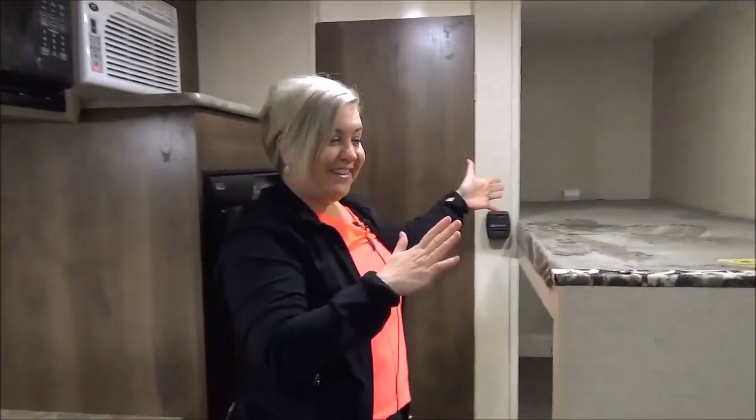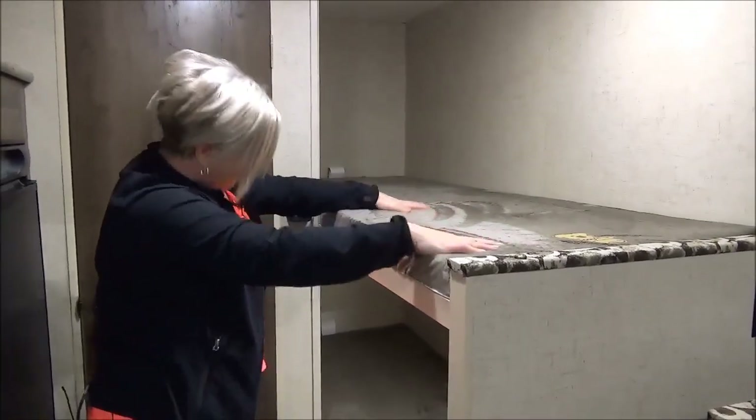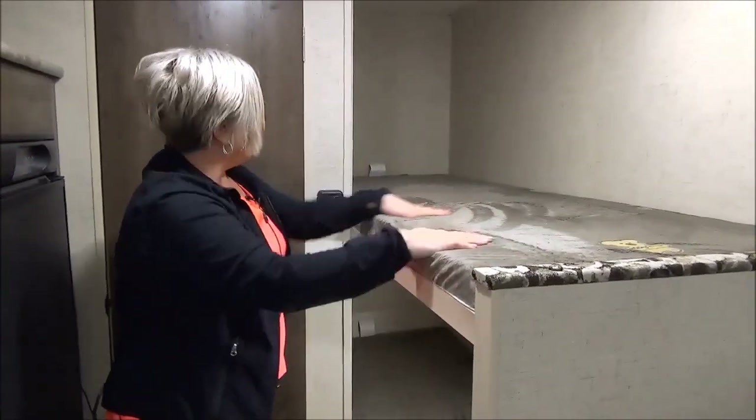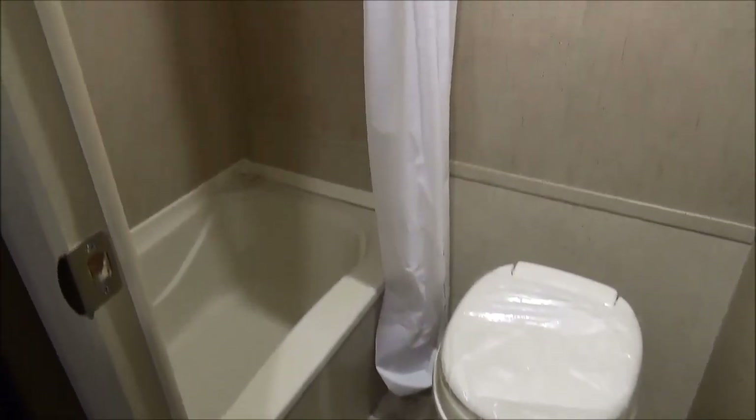Here we go over to the bunk area. We've got these super comfy teddy bear mattresses — kids love to feel those. You've got a window on the bottom bunk and just a nice open concept. We love having a tub in a bunk model. People who have kids — and sometimes they get dirty when you're camping — you've got a tub to clean them up. And then you've got your foot flush toilet. That is the 181BH Sportsman Classic. Give us a call at Minard's Leisure World.